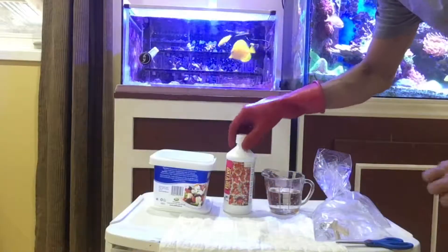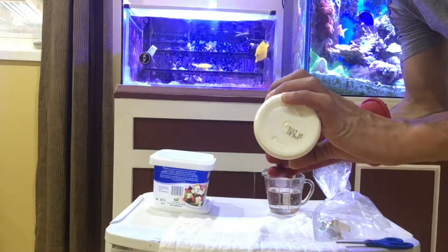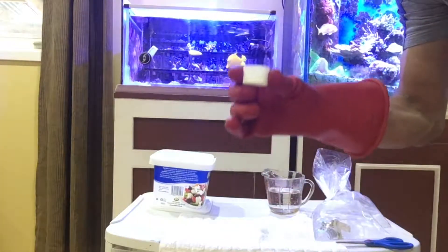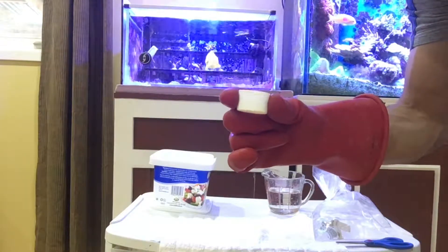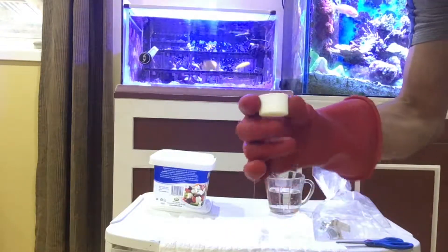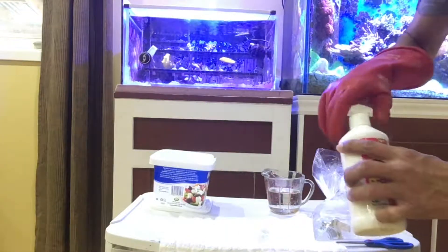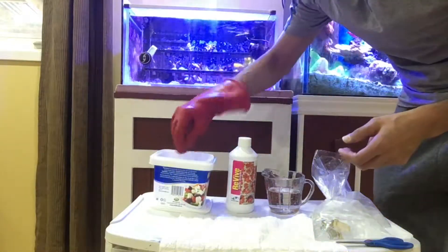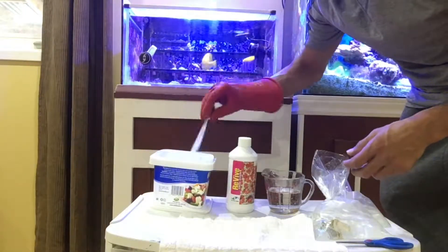Let's go ahead and mix the solution using Revive. I'll be using approximately two to three ml — that's about half of this lid, which holds a full five ml. Two to three ml is more than enough for the amount of water I'm using. Use something you never put in your tank, like this toothbrush, to mix up the solution so it's ready for dipping.